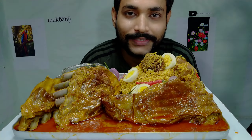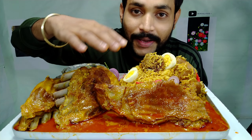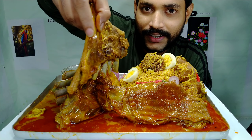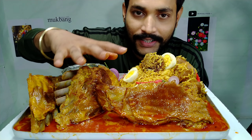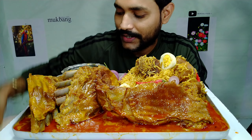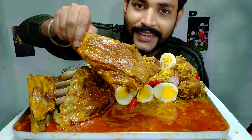Hello hello hello guys, welcome back to my channel! Today I'm going to eat, guys - look at this huge spread. It's mutton, mutton biryani with mutton curry. Guys, look at the fully red, spicy, oily mutton curry with mutton biryani, egg and salad, and raita with gravy. My mouth is watering just looking at all this mutton!